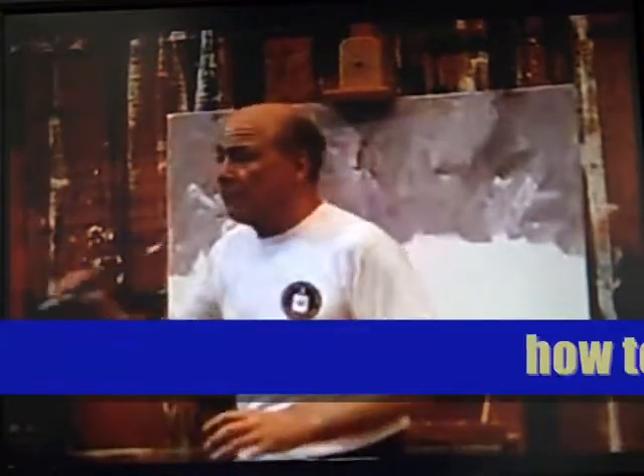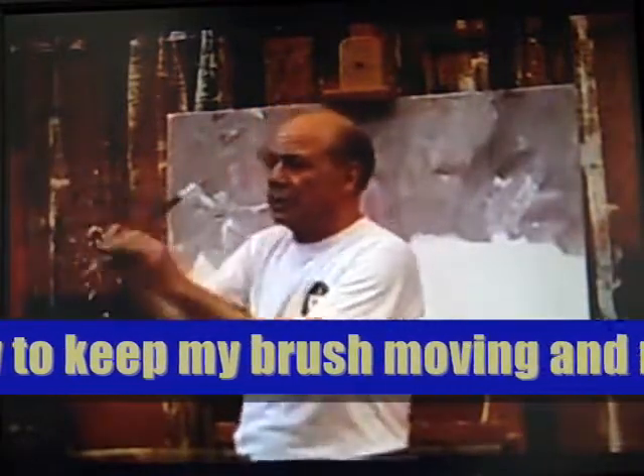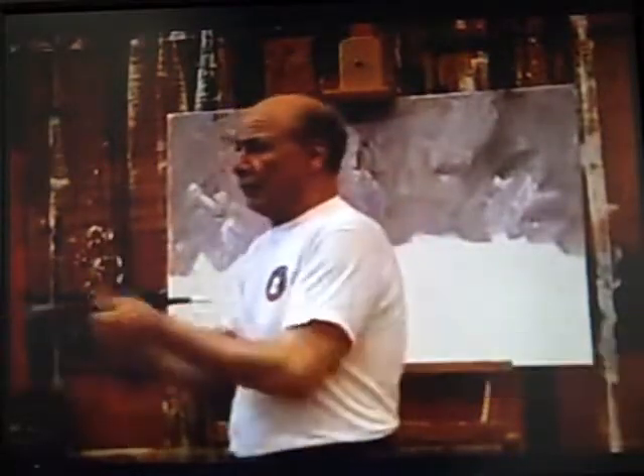I learned from Krasner how to keep my brush moving in different directions and rotate it around. She kept saying: rotate your brush, even change hands, turn your canvas around, work upside down — do anything to break the monotony of it.